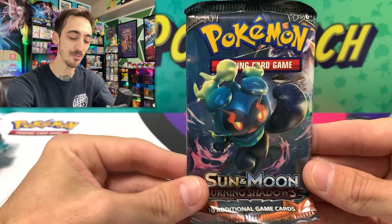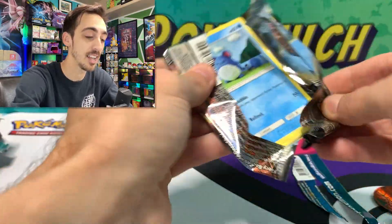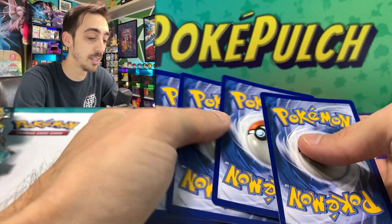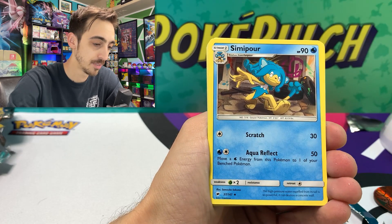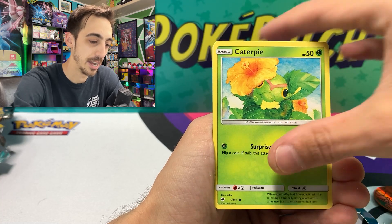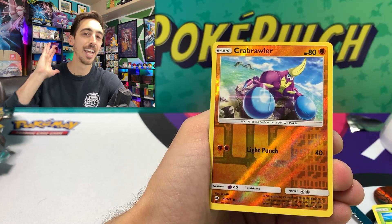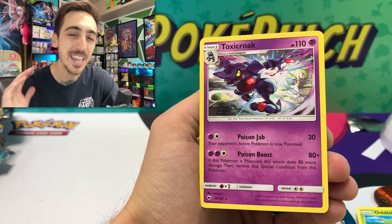Last pack magic — we've got a final Burning Shadows pack. I'm not going to say it out loud this time, you guys know what we're looking to pull. Four to the front: Electric Energy, Simipour, Super Scoop Up, Seviper, Marill, Caterpie, Morelull, Duskull, Oddish, Crab Rawler for our reverse. Can we see some fire? It's just a non-holo Toxicroak. But we had some great pulls today and I'm so happy I opened up these tins.